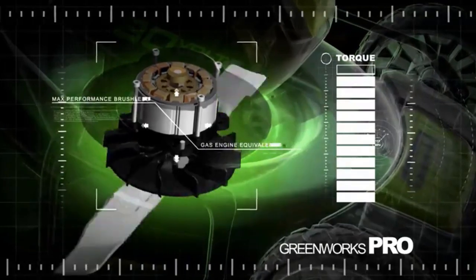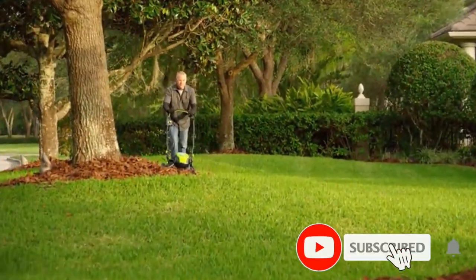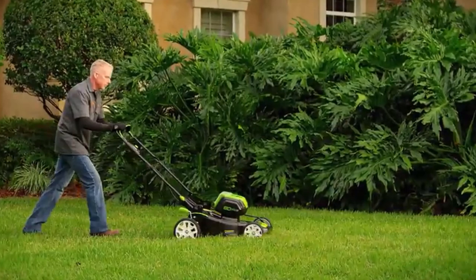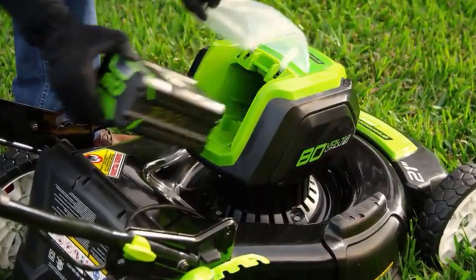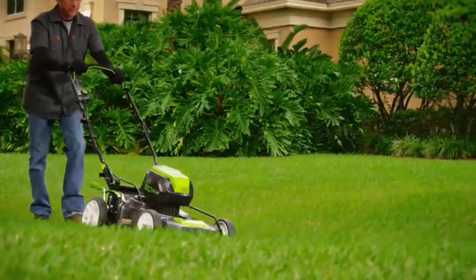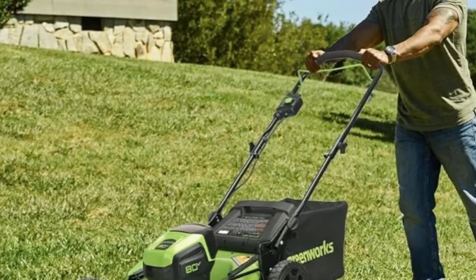Designed for durability and heavy-duty jobs, our brushless motor delivers the power and performance of a 160cc gas engine. Multiple batteries provide continuous run time — charge one, use one, gets the job done. Our 30-minute rapid charger gets your batteries charged in no time. All this without the hassle of gas, cords, or maintenance. That's the power of Greenworks.